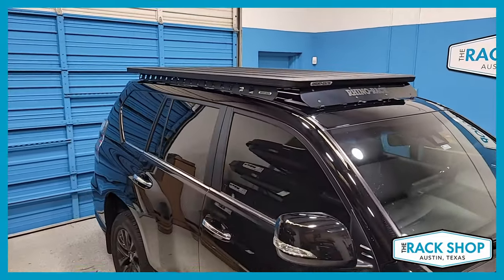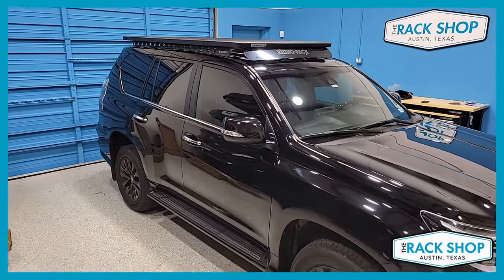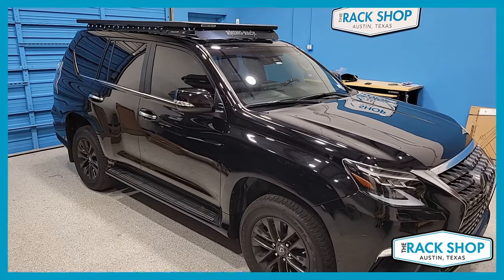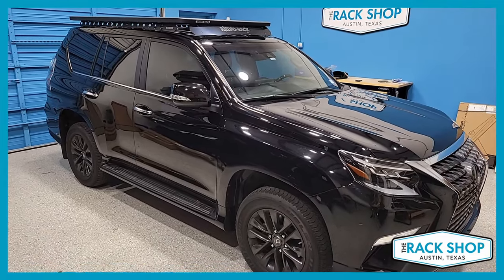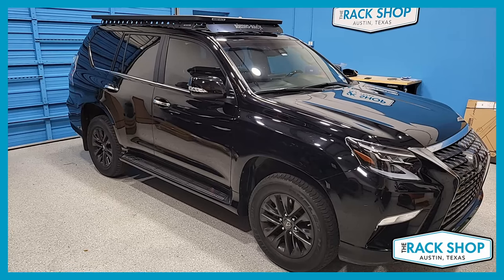A really great sleek, low-profile system for all sorts of vehicles — this one in particular. Just a quick walk around for this vehicle. For more details, pictures, or to purchase a complete system with a couple of clicks, visit the link in the description below. That's it for this one — thanks for watching!